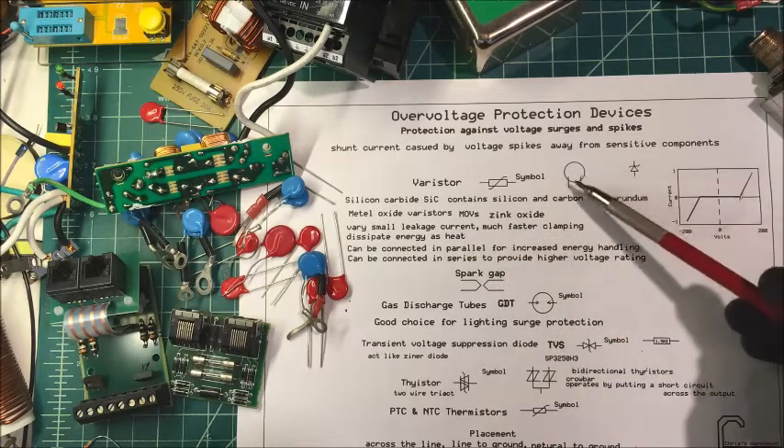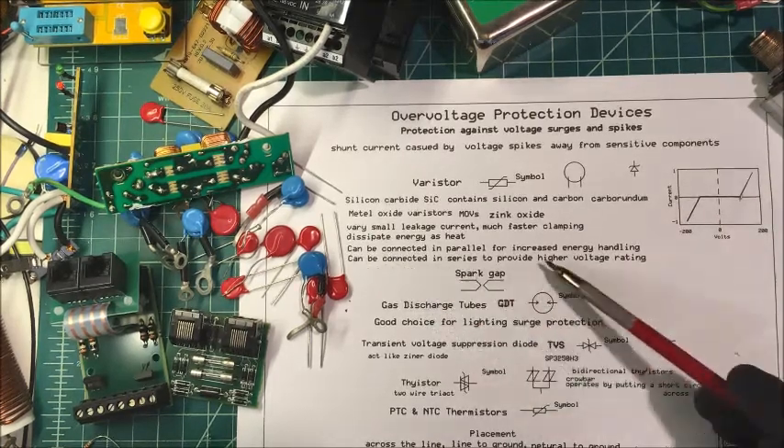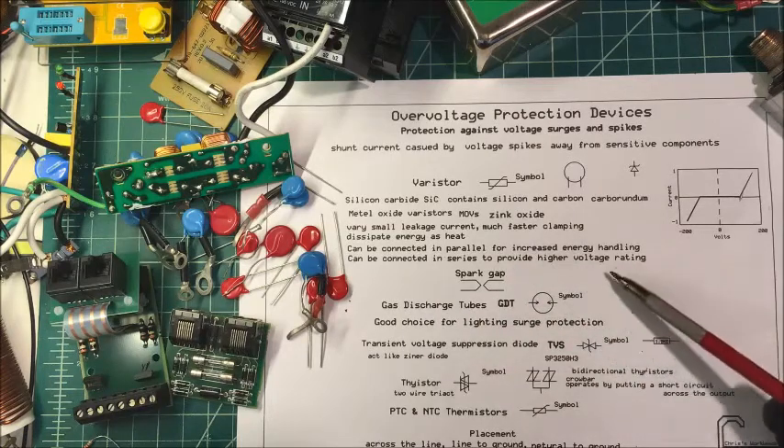Both types dissipate energy as heat, so if you try to dissipate too much energy through them you can burn them up. They can be connected in parallel to increase energy handling, and they can be connected in series to provide a higher voltage rating.